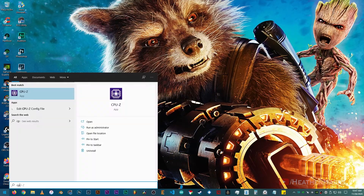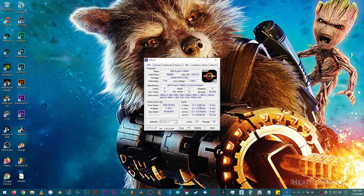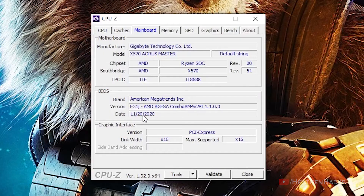After updating the BIOS, the motherboard would make a few reboot cycles. No need to be alarmed, it's normal. Now that we have successfully booted into Windows, let's make sure that we have actually updated the BIOS. Let's launch CPU-Z again, click on Mainboard. There it is.